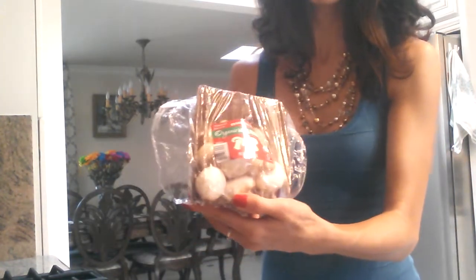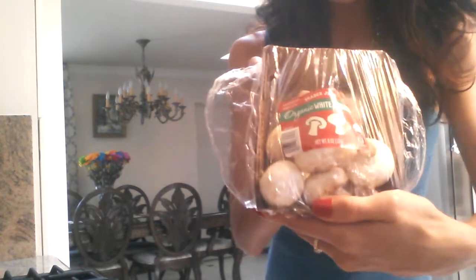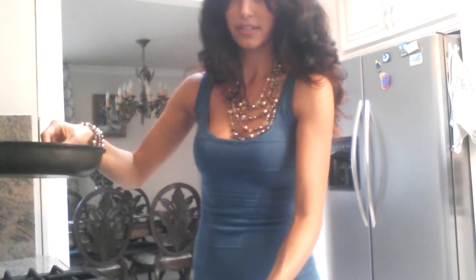Here are my mushrooms already washed. This is organic from Trader Joe's. Let me get a pan out — I'm going to do it in a small pan. Turn on my stove.